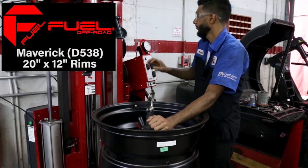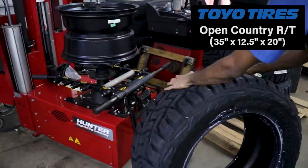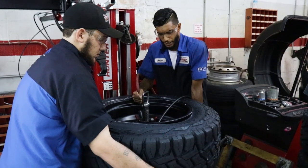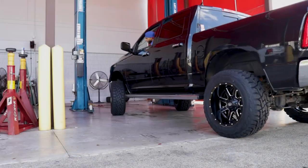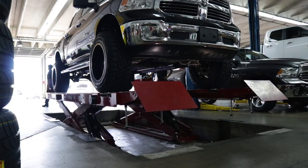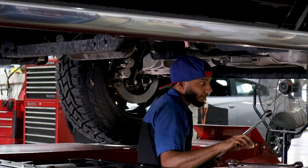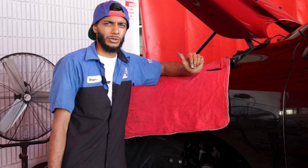After the lift kit has been installed, you want to get your wheels and tires mounted and balanced. We mounted our 35 by 12 and a half inch tires on our 20 by 12 inch wheels. Since our wheels are so wide, we had to use the Cheetah along with a few helpers to help us seat the bead on the wheels. After you mount your wheels and tires, you're going to want to perform an alignment, because when you lift a vehicle the camber, caster specs, and toe will be out of line.